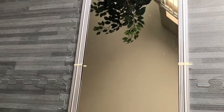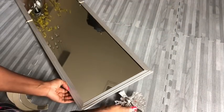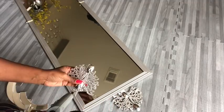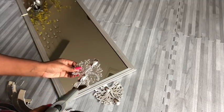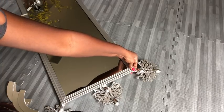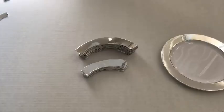I use tape to mark out the middle parts of the mirror to make it easy for me to glue the pieces on it. I'll be gluing the wooden pieces together with the first set of cutouts from the plates.